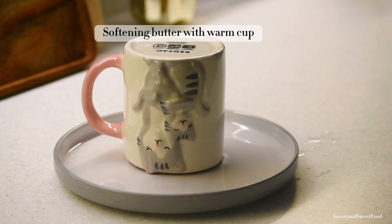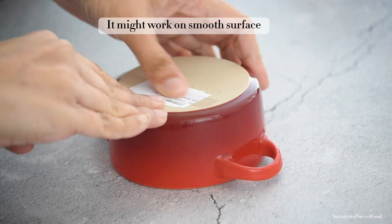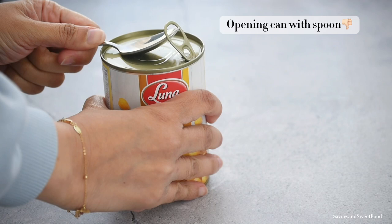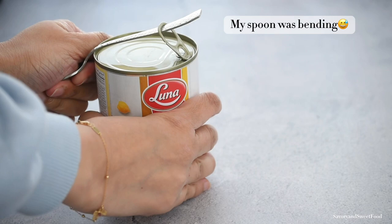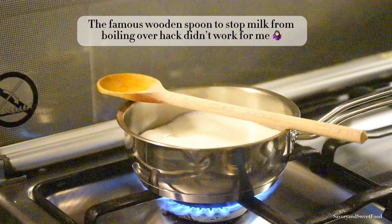Another failed hack was trying to remove tags with tape, though it might work on smooth surfaces. A hack that looked very cool when someone else did it on Pinterest caused my spoon to start bending when I tried it. And the old kitchen trick that's supposed to stop boiling milk from quickly overflowing on the stovetop didn't quite work for me either.